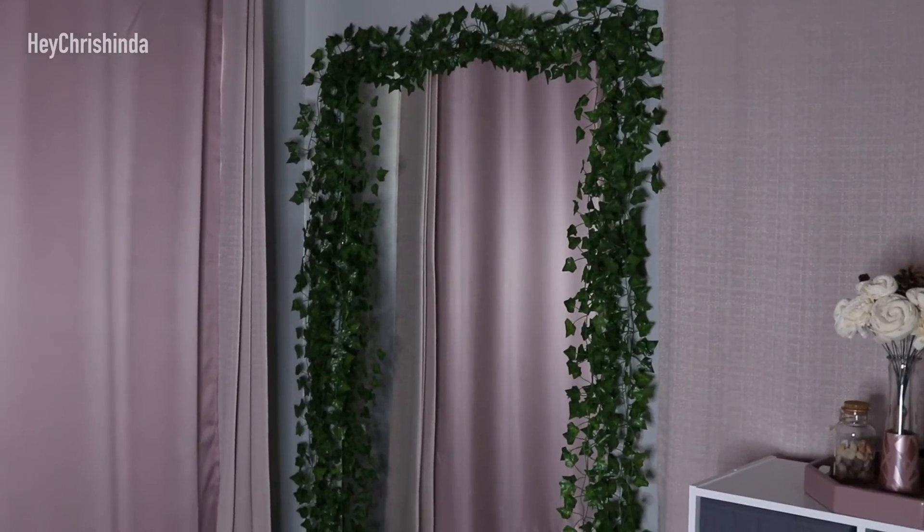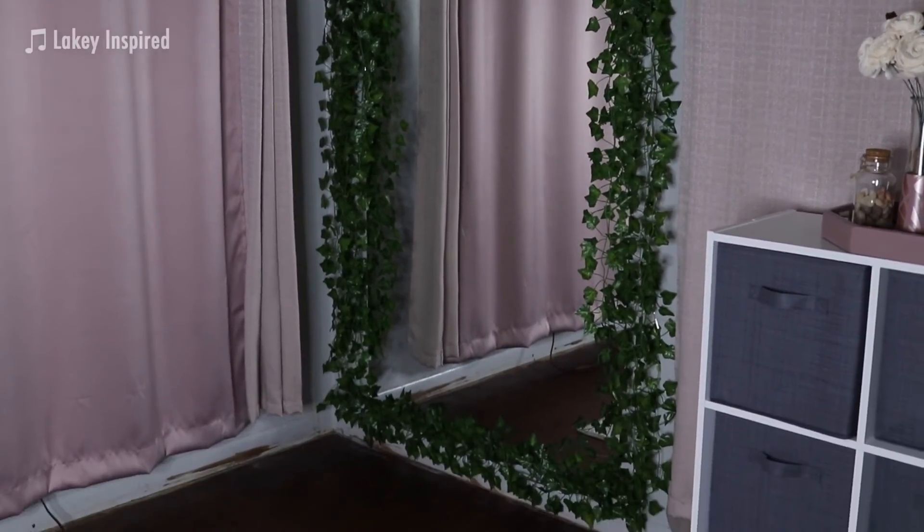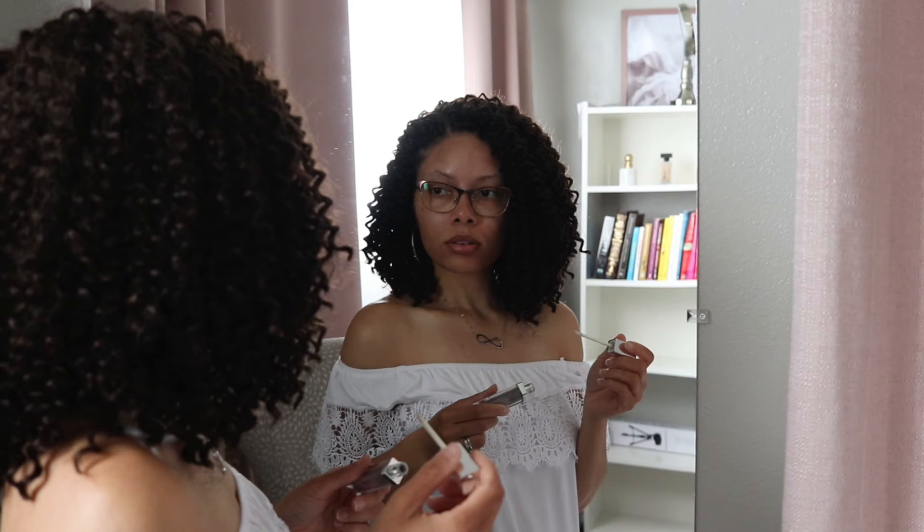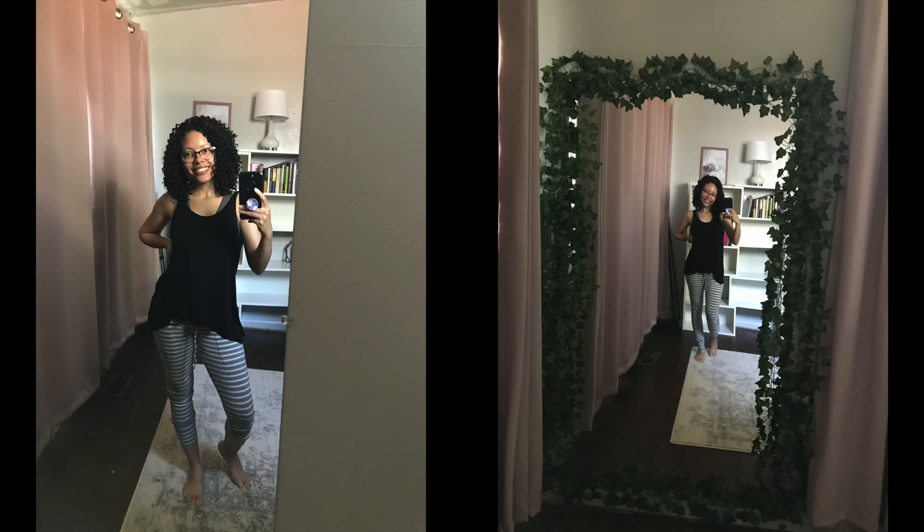Here's the finished product. I love how it turned out — it just added a little bit of spice to that part of my room. Thank you all so much for watching. If you're thinking about doing this for yourself, let me know in the comments and I'll see you guys in my next video.